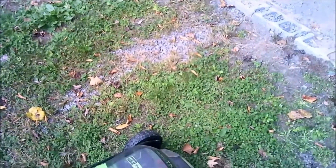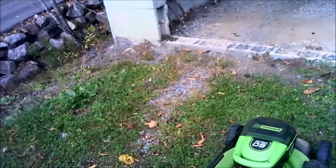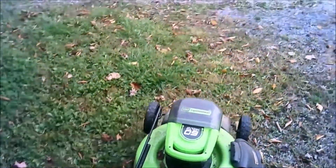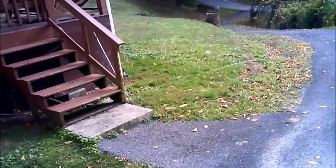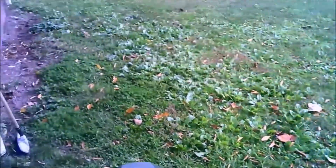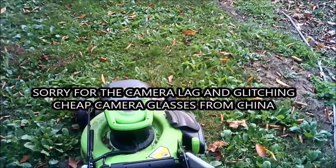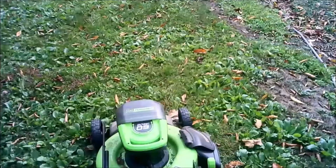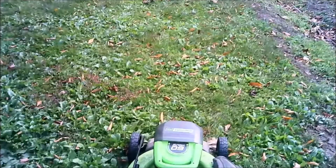Those two batteries equal about seven amps and they'll do about an hour's worth of mowing, which I'm going to show you. I'd say the batteries in the glasses I'm wearing will probably die out before the mower does. The grass here is a bit high because I wanted to give you a real-world torture test. The operation: pull up the lever and hit start. There's your battery gauge, your turbo button for more power, and your speed control since it's self-propelled.